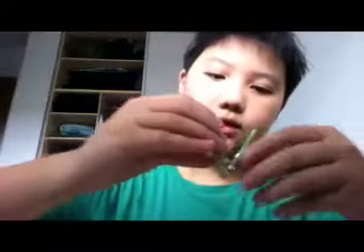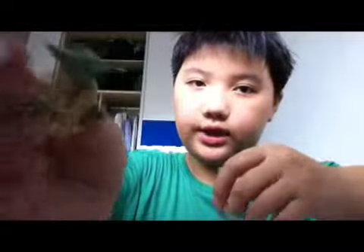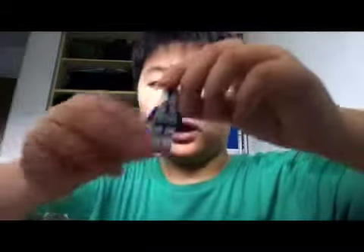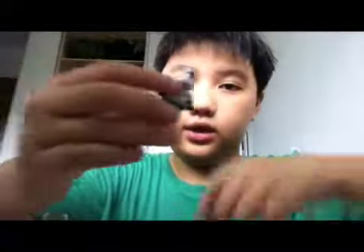So let's check out the minifigures. First we have Yoda and he comes with a green lightsaber — he only has one face. Next we have the 501 clone trooper. You can take off his helmet — he looks like this, he only has one face, he has cool printing on the back, and he also comes with a gun.